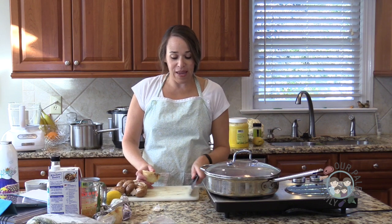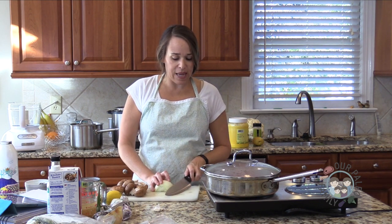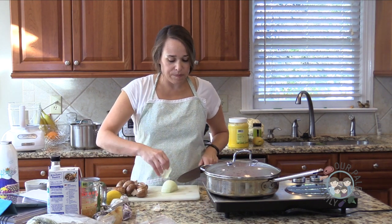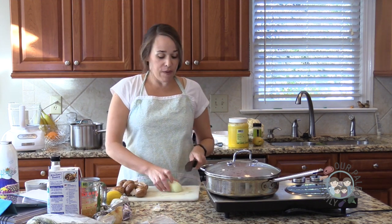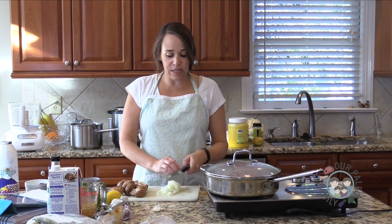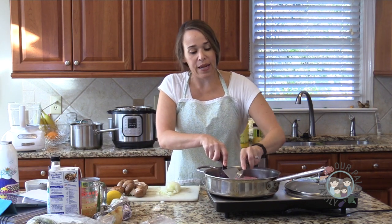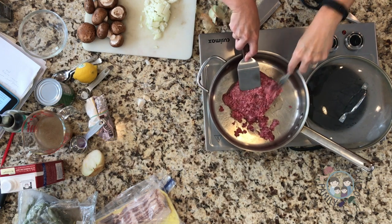Continuing on with our meal — we're making the ground beef stroganoff. I've actually made this with flank steak or skirt steak before, but frankly I just didn't like it as well. It works great with ground beef and it's really affordable. If you stock up on grass-fed ground beef when it's on sale, you almost always have a package in the freezer. I buy mushrooms every week and make sure I have onions in my pantry, so this is a meal I can almost always put together with things on hand.